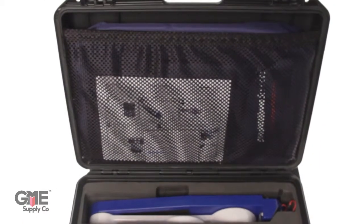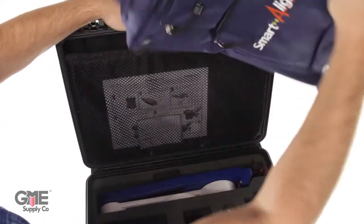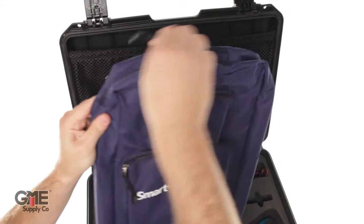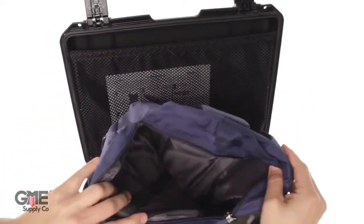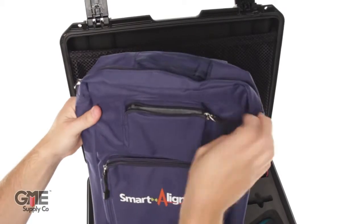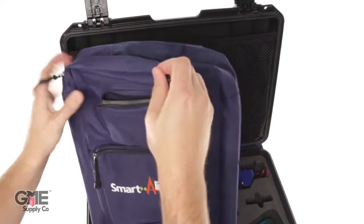The upper portion has a net which holds documents and the included custom multi-wave backpack. The backpack makes transporting the antenna aligner to the top of the tower easy. It has plenty of padding to protect the equipment and extra pockets for your cell phone, which you can use to send reports from the tool using the free multi-wave app.